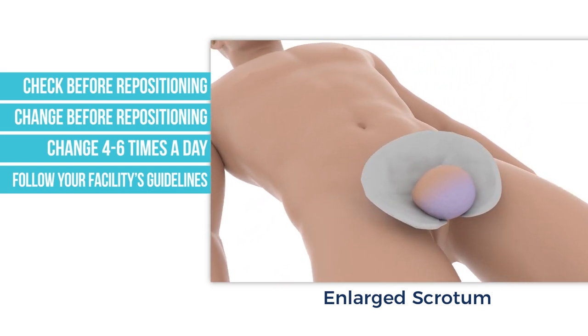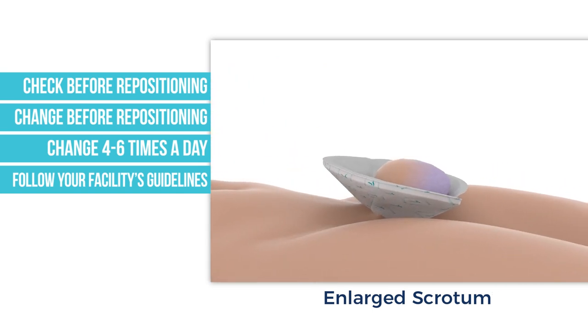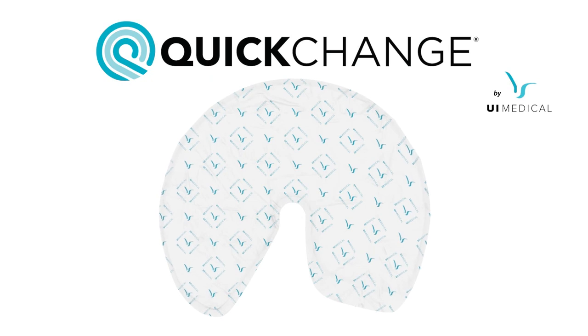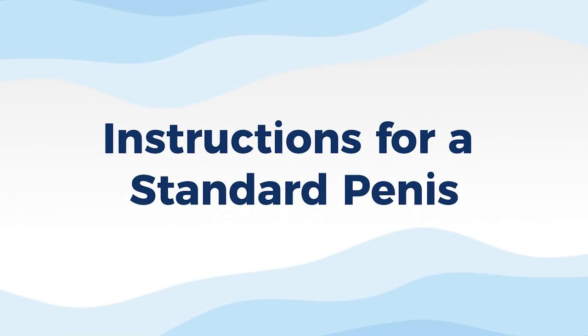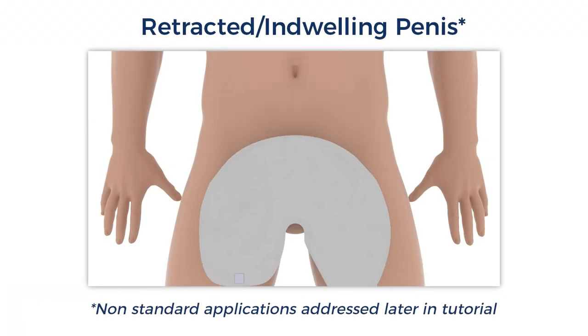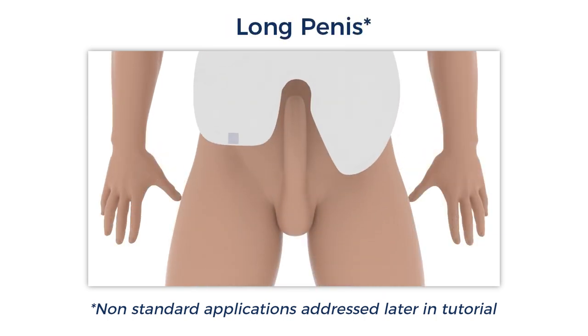If a patient is on Lasix or a diuretic, the number of changes a day can be higher. The following instructions are for a standard penis. A non-standard situation can be a retracted indwelling penis, an enlarged scrotum, or a long penis. These are addressed later in this tutorial.